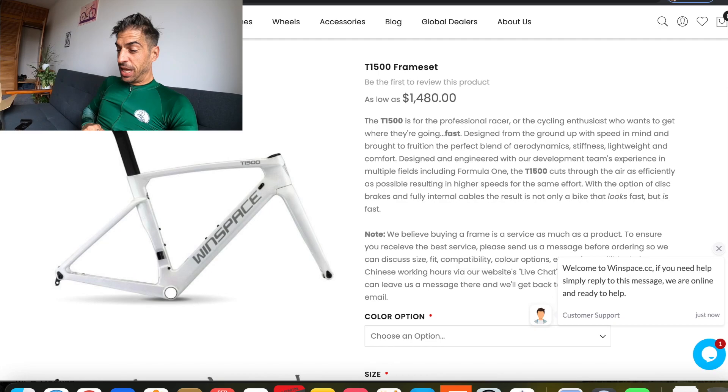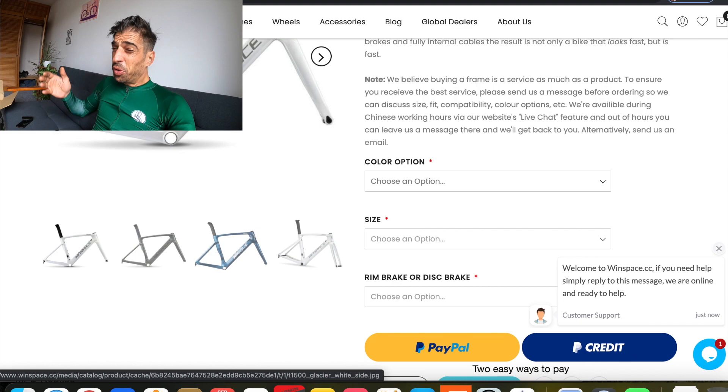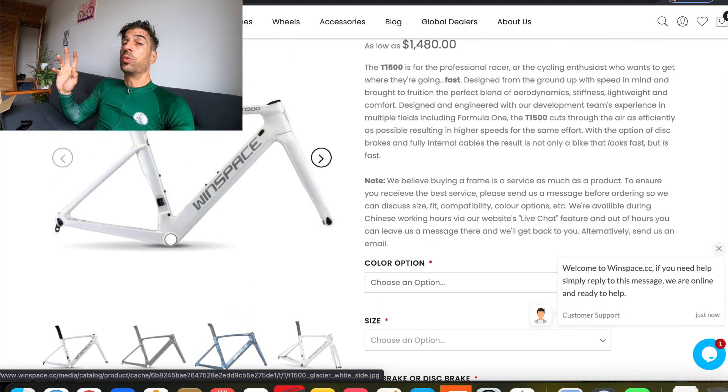So I'm going to talk you through the possibilities and take you to the Windspace website. These frames are UCI approved — I think it's pro continental teams that race on them, and they're really proper nice. The first option is their aero frame, the TU 1500 frameset — carbon obviously. I'm just going to show you what it looks like rather than read out all the specs. It looks pretty awesome and it comes in loads of cool colours.